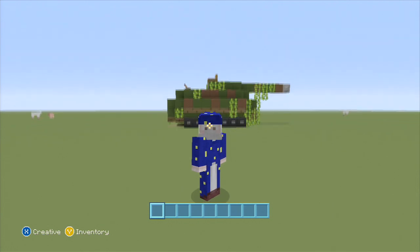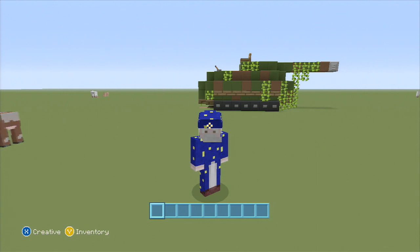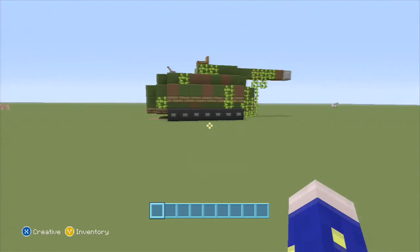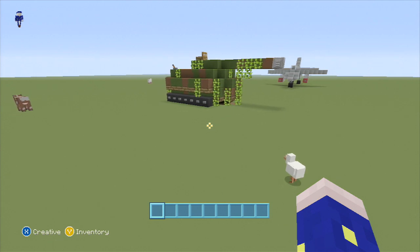Hello YouTube and thanks for tuning in to SpankleVision. I'm SpankleChank and we're back with another episode of Minecraft tutorials. We're gonna do a tank today. I got several requests to do a tank. I've been working on it, really trying to get it right for the scale of Minecraft characters, which was kind of difficult, but I'm going to show you how to make this tank here, which I think turned out pretty well.